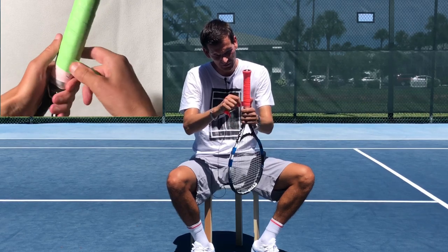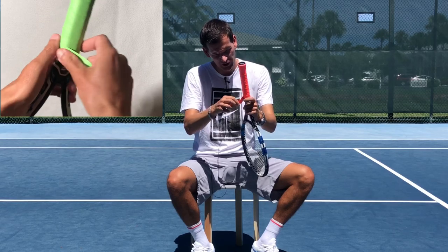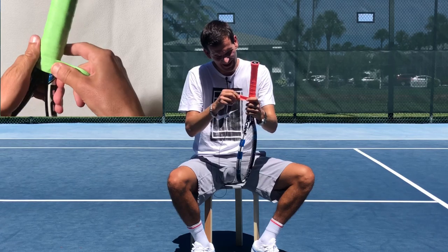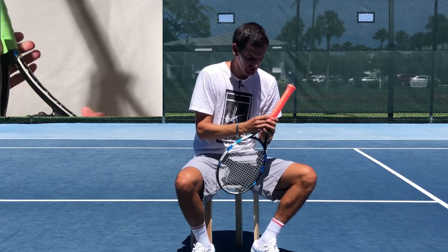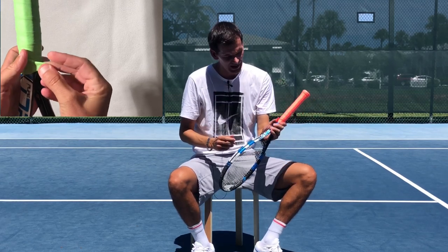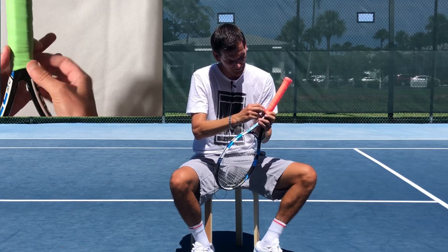Another thing happening with modern rackets is that the handles seem to be getting shorter and shorter, which makes it very difficult for two-handers. In my case I like to go all the way up like this, and then I use a special little trick that I want to share with you.